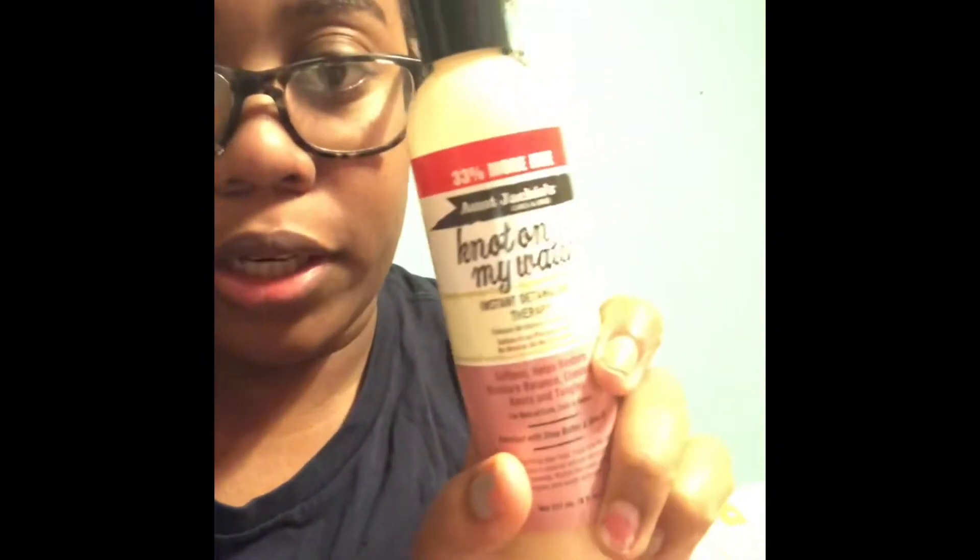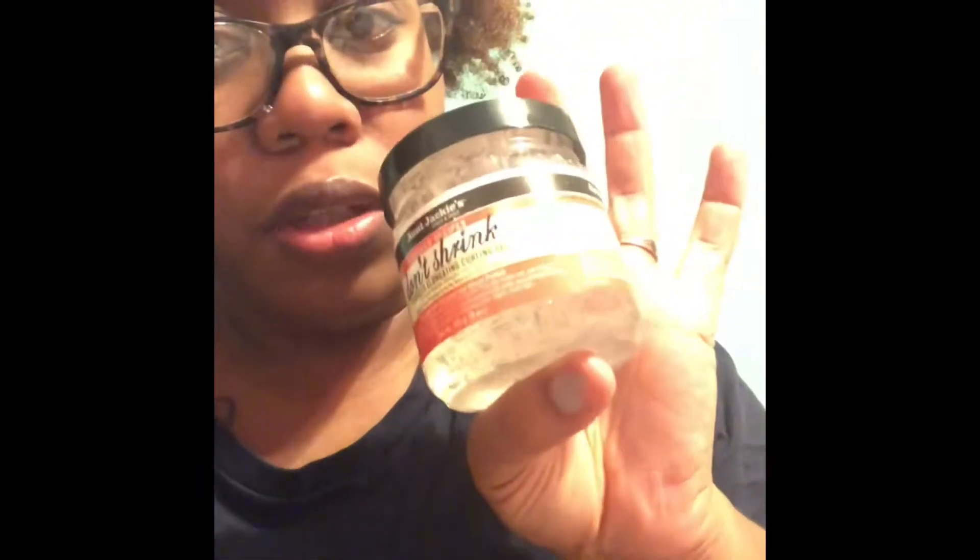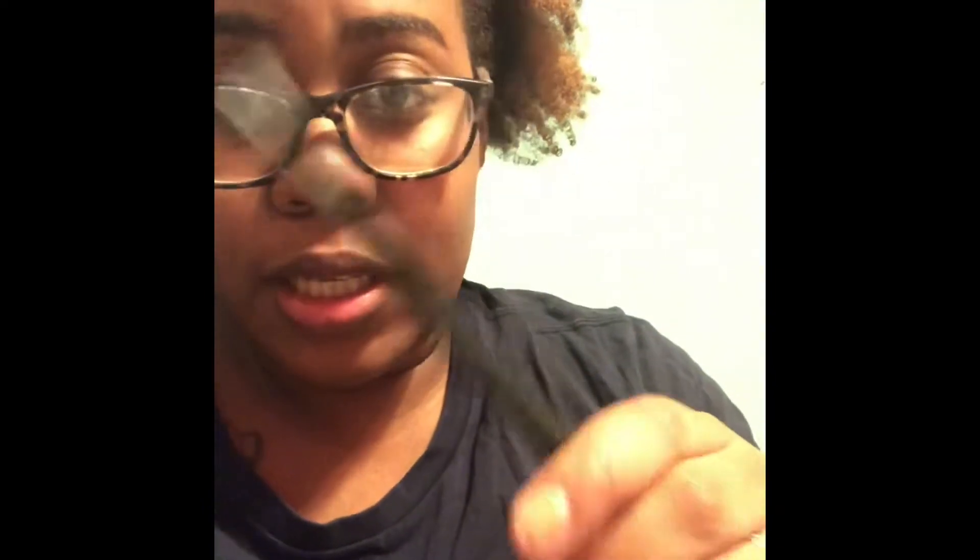I am going to use the curl formers. I have the orange and the pink — hopefully they won't be too long. I'm going to detangle each section with the Not On My Watch, then use this Eden Body Works Natural Pudding Souffle, which is supposed to moisturize, add shine, and help with styling. Then I'll use a little of the don't shrink for hold. The tool works by taking a section of hair, threading the curl former on, twisting it, and pulling it up. There are tons of videos on YouTube — that's how I learned.